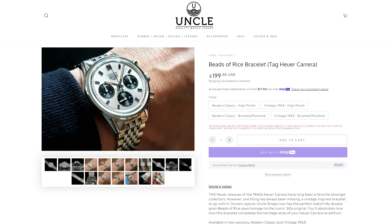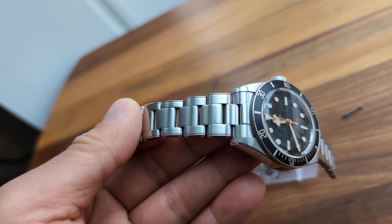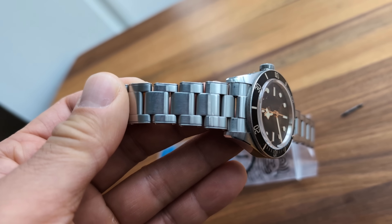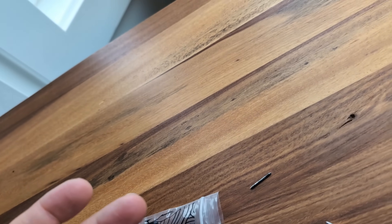Scrolling through the Uncle Straps website, I was surprised by how many custom fitments he makes for different brands — like the new TAG Heuer Carrera, a great watch with no bracelet option. Another frequent complaint is the Black Bay 58 with those faux rivets. This is my buddy's BB58 — he's had it for a few years, works with his hands, it's a daily beater, so it's pretty scratched. Let's try swapping out the old rivet bracelet.